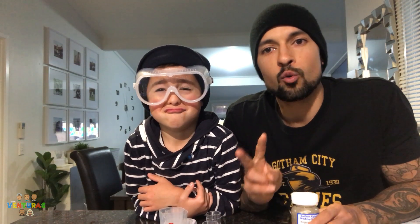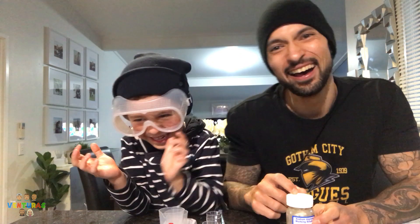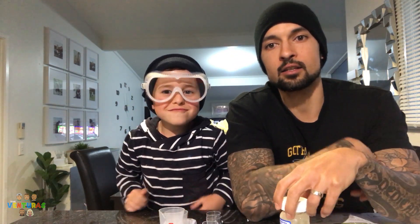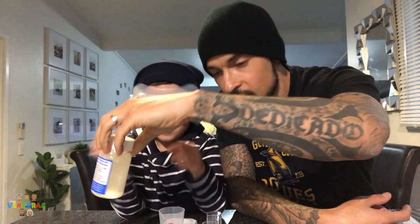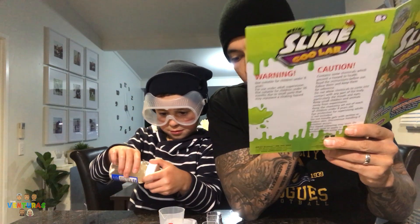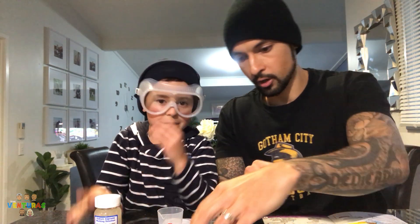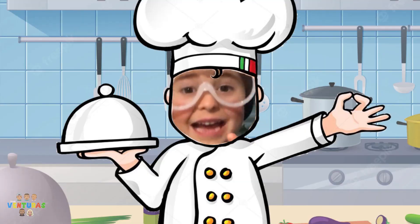Alright guys, it's been 20 minutes. We've been waiting for the sodium alginate — look at that! It's turned into slime, dude! How cool is that? It turned into straight slime. Now look — the next instruction. Alright, Spence — calcium chloride, that's this one right here. Can you say that, Spence? Calcium chloride.